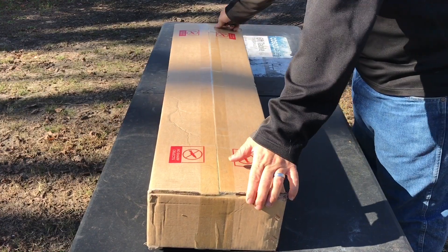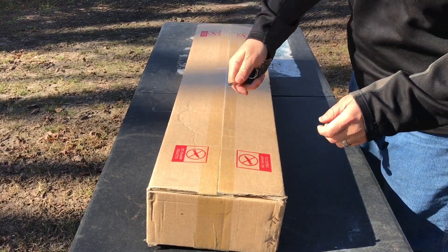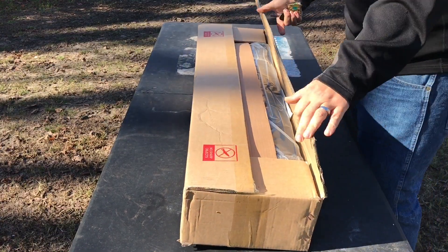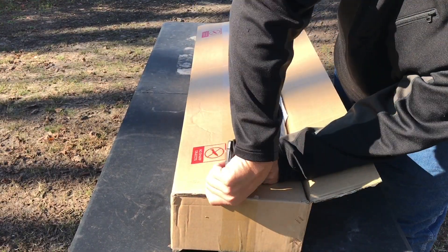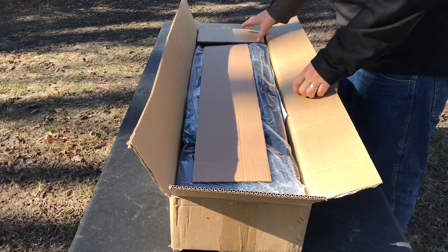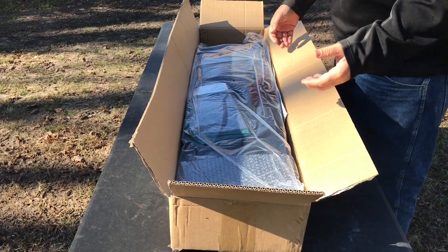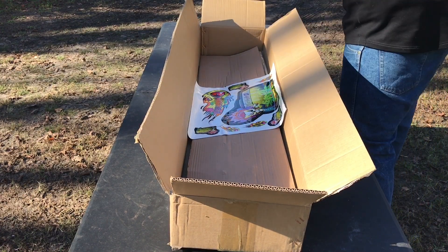Pretty standard box it ships in. Again, very important — do not use a knife to open this. I always use my car key. This is the fourth Mars Hydro product we have here on our farm. Pretty standard operation as far as what we're expecting in the box. I'm just really appreciative of Mars Hydro supporting our farm — it really does mean a lot and speaks volumes for the company. Here is the tent, comes in a bag and we'll get into it in a second.